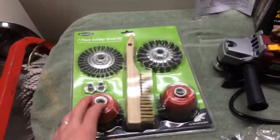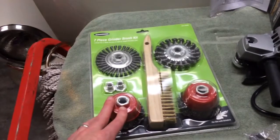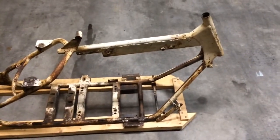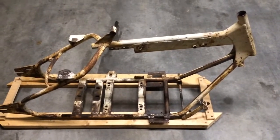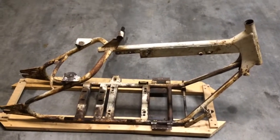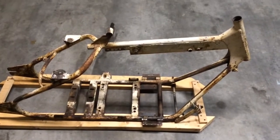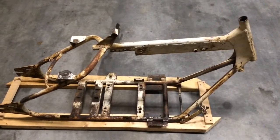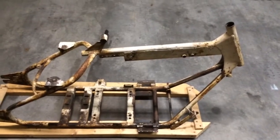I watched some videos online about rust removal, and these cup brushes are supposed to be really effective. I'm going to start with the frame and see if it works. I figure I'll give it a try, and if it doesn't work well or turns out to be too hard, I'll just pack it up and let a professional do it. Then I'm only out $40 and I can use the angle grinder for something else one day.